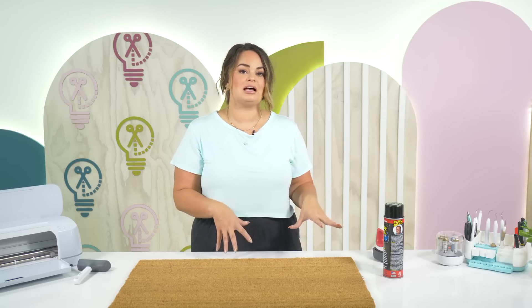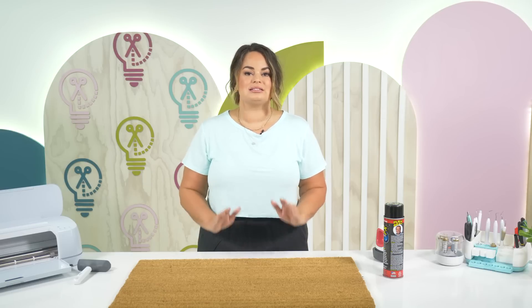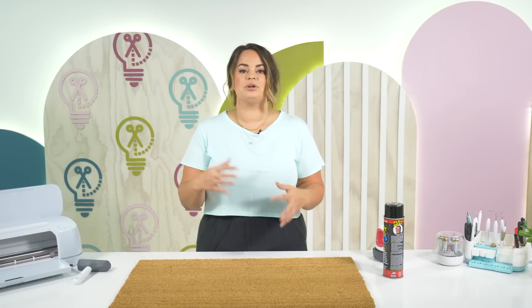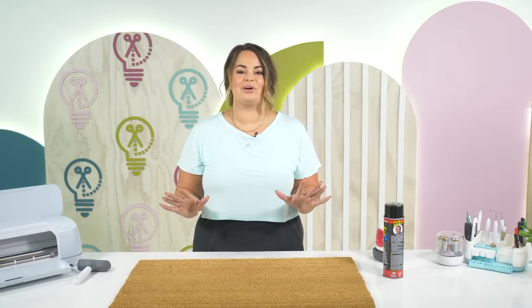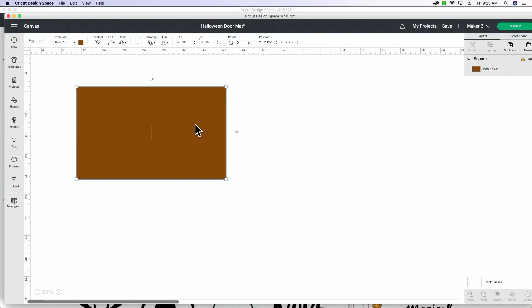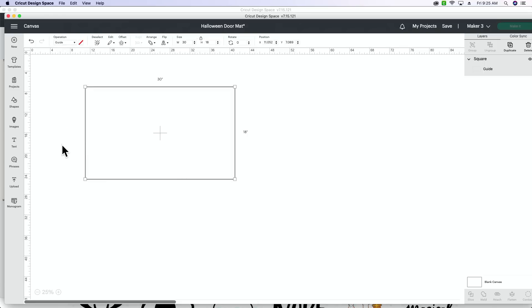Now I'm going to hop over into Design Space and show you how to pull that file from Makers Gonna Learn into Design Space. We're going to manipulate it and put it together so that we can cut the two different pieces on our 12 by 24 mat and then we will get ready to spray it. Now that we are here in Design Space, you can see I already have my guide square set to 30 by 18. You can change the operation of this and use it as a guide so you don't have to hide it — either way will work.